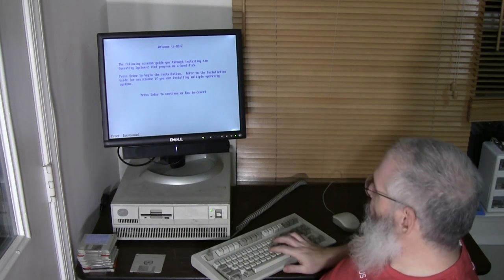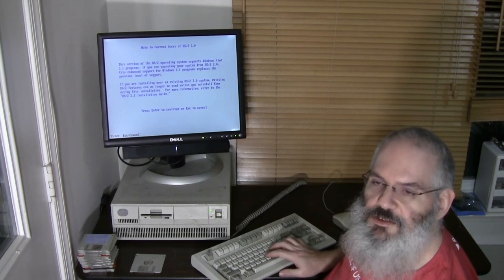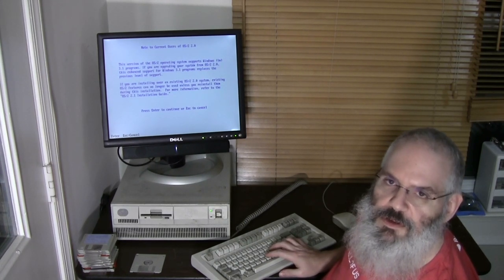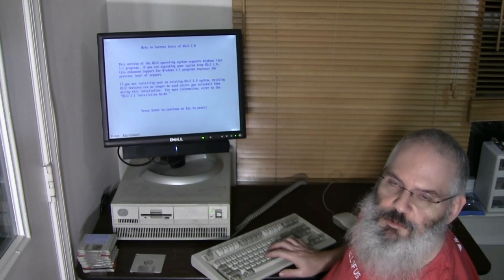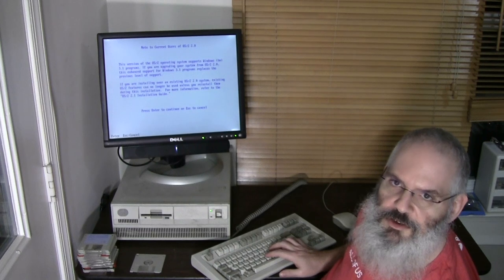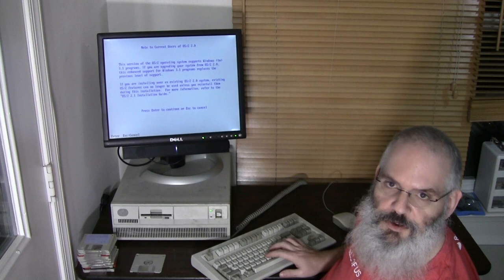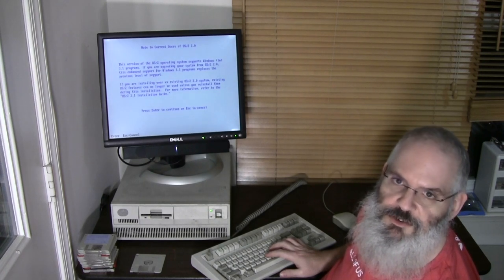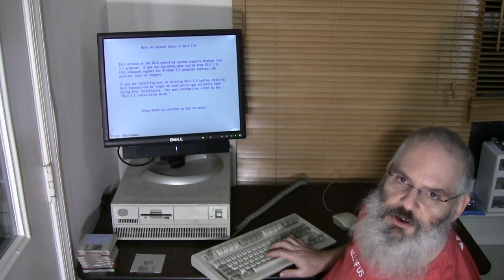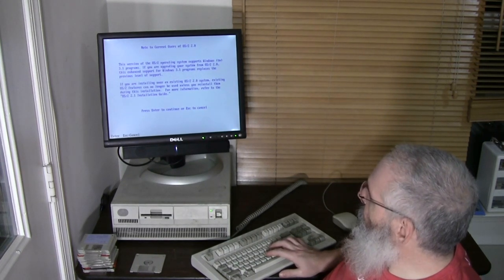We're going to press Enter to start the installation. This particular version of OS/2, as it talks about on this screen, does support DOS and Windows programs. That was a significant and important part of OS/2 — it was always part of the design to support DOS software, and when OS/2 2.0 came out they integrated support for Windows. You could buy the full installation version, which is what this is, or a version called OS/2 for Windows that required you to already have a copy of Windows.